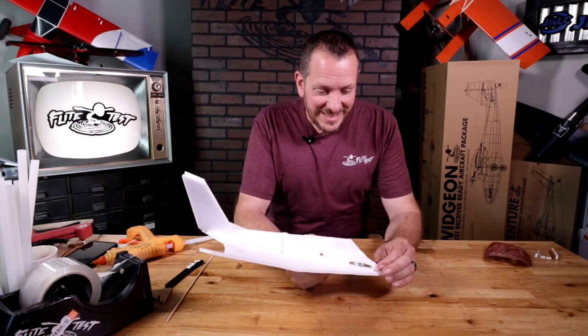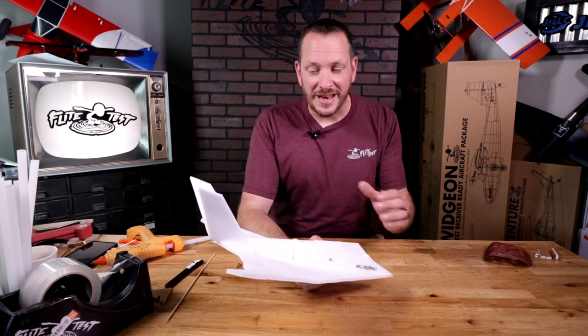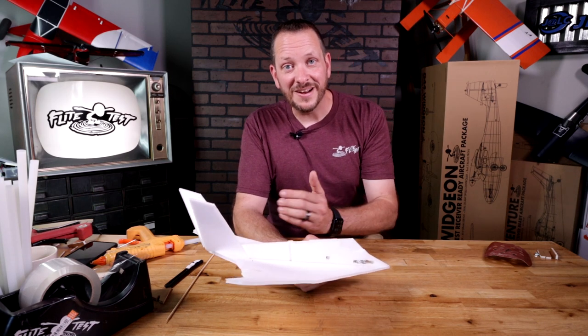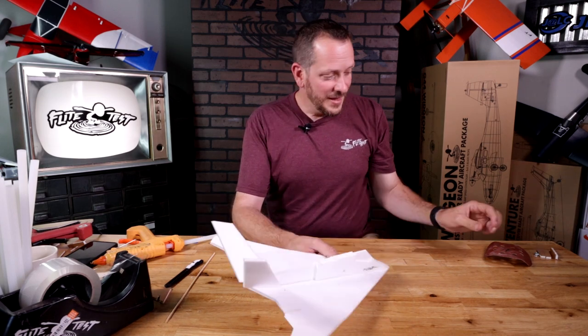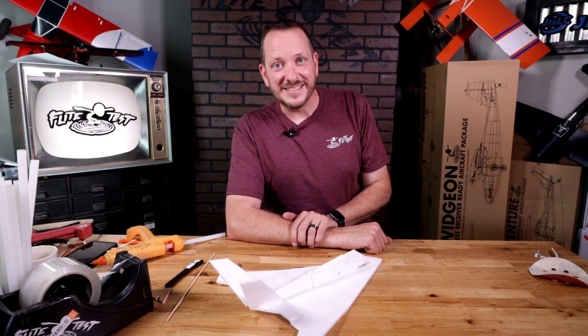Alright, we are back. The plane flew fantastic. Again, every model is going to be just a little bit different, so make sure you adjust your center of gravity and also adjust your elevons to get that perfect glide. When we put our electronics in, we're going to have to go through that same process again to get the type of flight characteristics we want, both in glide and also under power. Let's go ahead and show you the components — what's included in our two-channel Easy Pack.